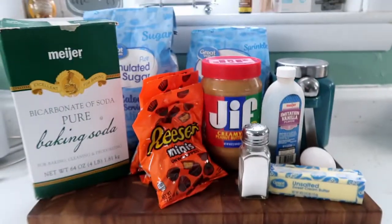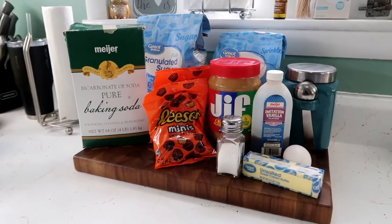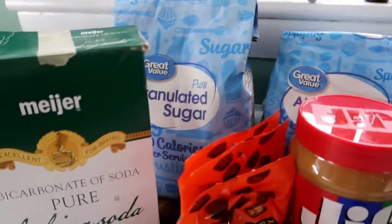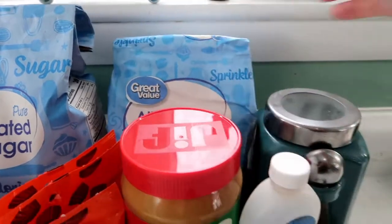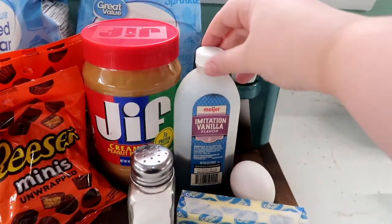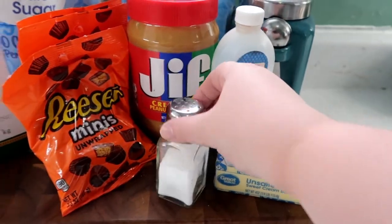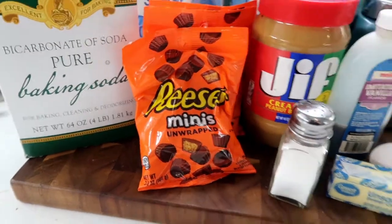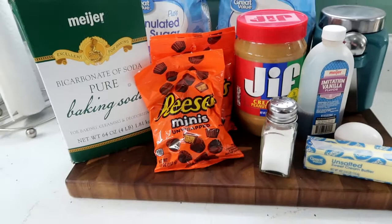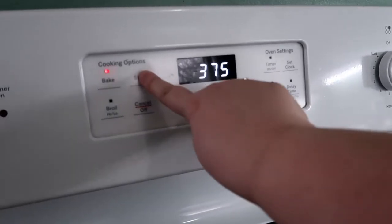While the no bakes continue to set up, we're going to start on the peanut butter blossoms — my absolute favorite cookies. To make peanut butter blossoms you will need baking soda, white sugar, all-purpose flour, brown sugar, peanut butter, vanilla, one egg, a stick of butter, salt, and Reese's Minis to top them off. A lot of people use Hershey's Kisses but we use Reese's Minis. Before we start on the batter, let's preheat our oven to 375 degrees.